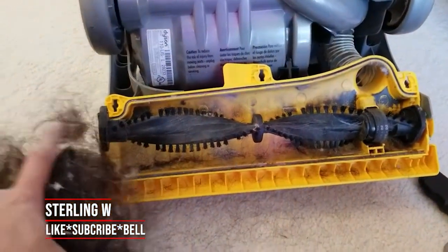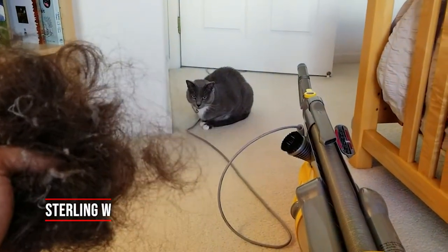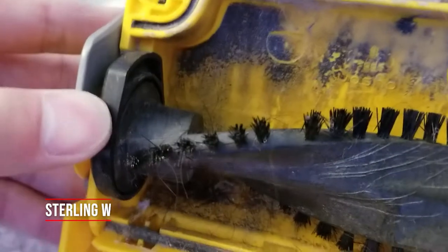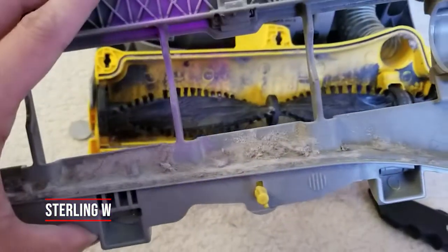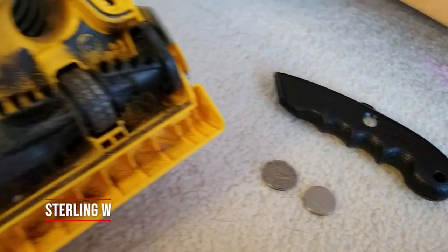Even showing him this, he just blinks his eye and doesn't really care. Oh well — as long as I got this thing done, we can start vacuuming again and have nice clean floors and carpet. As you can see, there's almost a centimeter of brushes that got covered up before. If you want to, you can also clean that off — I'm going to go ahead and clean that off later. But yeah, this is it.